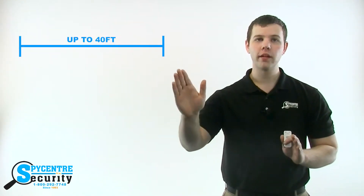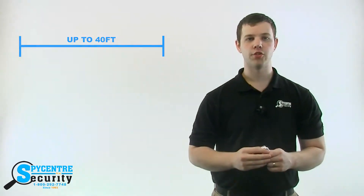The built-in microphone is extremely sensitive and can pick up audio clearly from over 40 feet away. Take a listen to this distance demonstration.